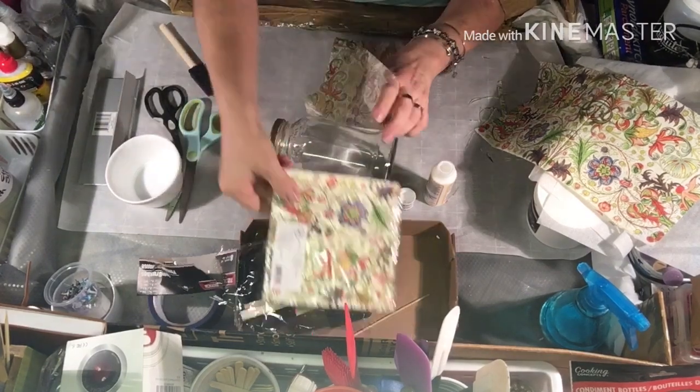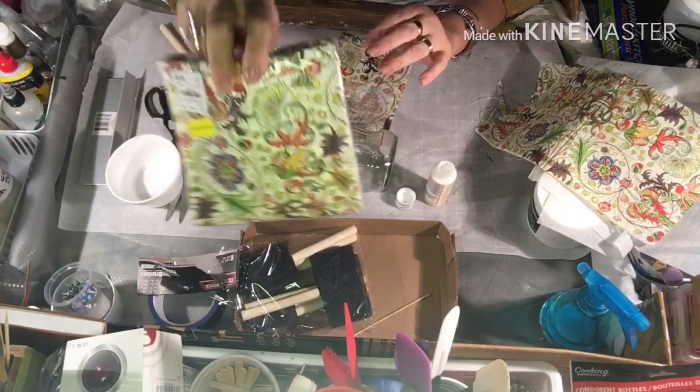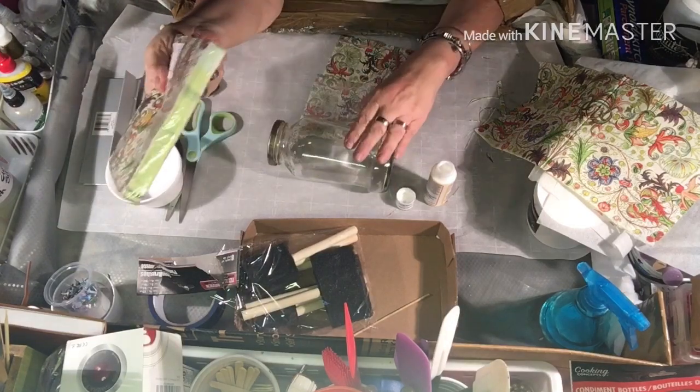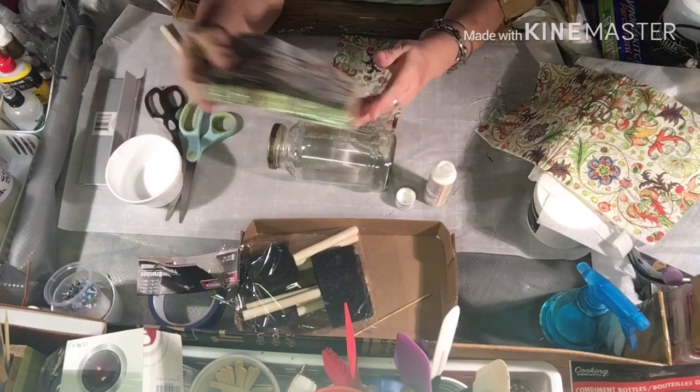What I've done is I bought these napkins Tuesday morning — they were on clearance. See there's a little yellow tag. I liked the pattern and I knew I wanted to start doing this, so I thought I'd do it on this Bortelli jar.